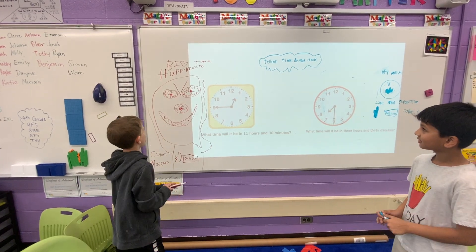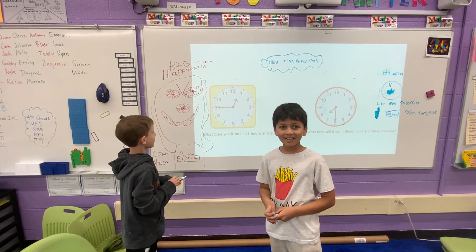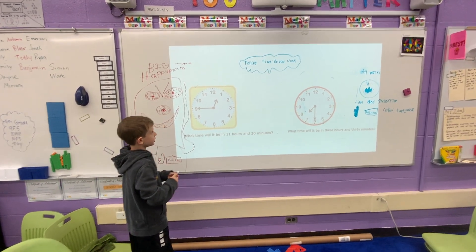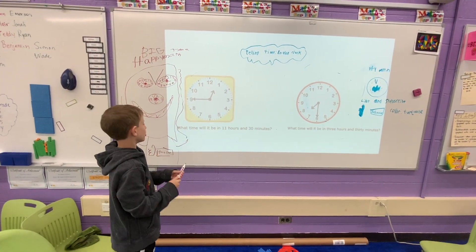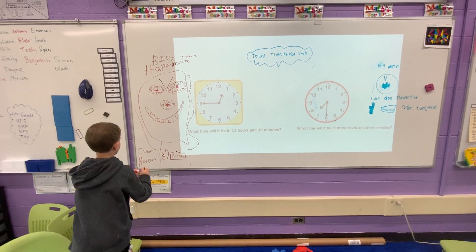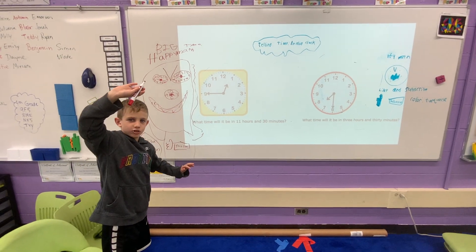Today, in this episode of Happy Math — a big time, happy math and mad for math — we are going to be telling time on an analog clock. And this is big time Happy Math, with the color of maroon, this is the color of my marker.